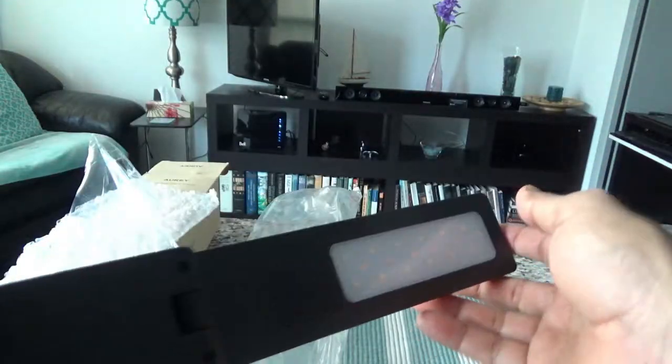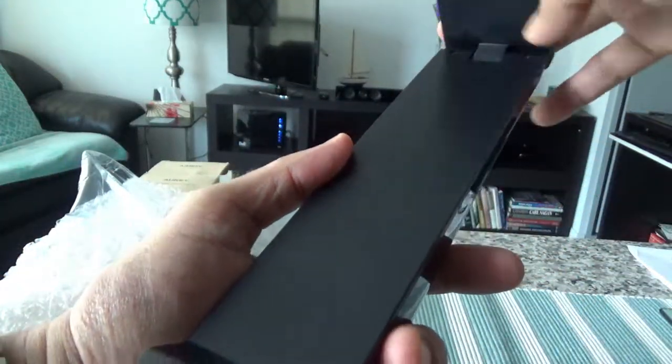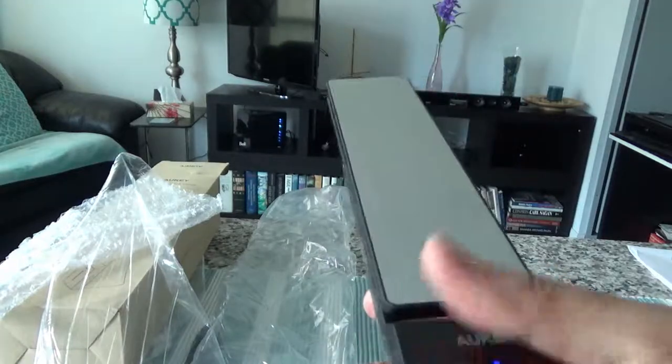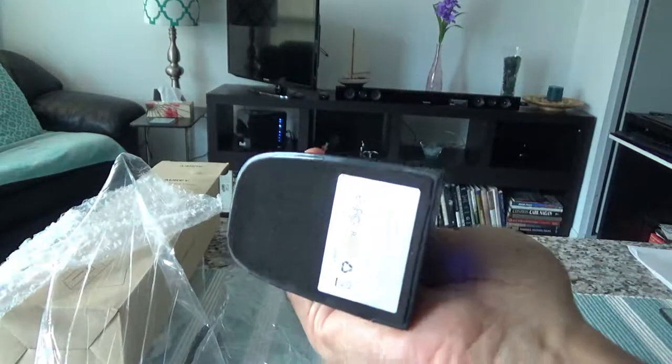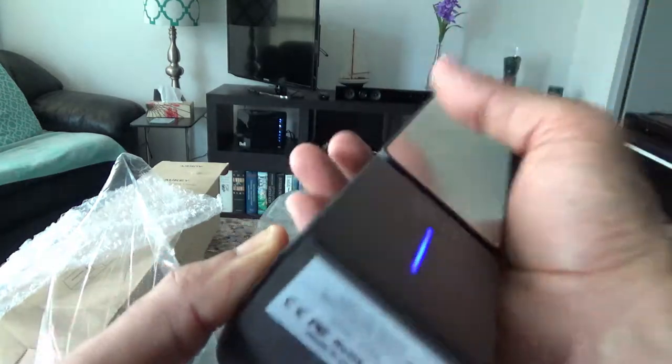Here's the whole thing. Let me see if I can fold it — it looks much better now. This is actually very quality-made. I can tell just by touching it: the plastic quality, the finishing — it doesn't look cheap at all. Everything looks really nice.